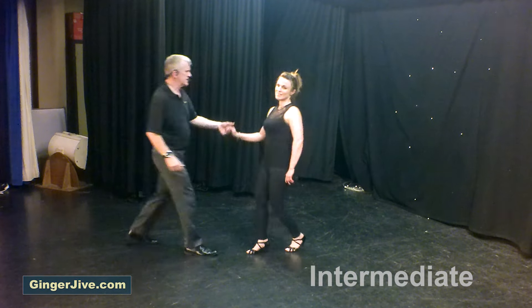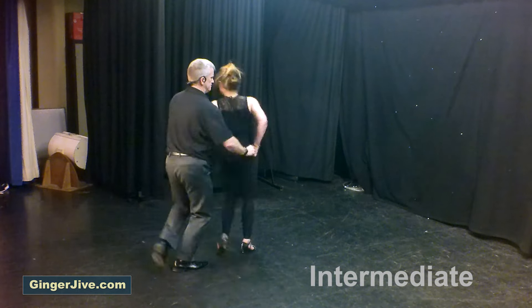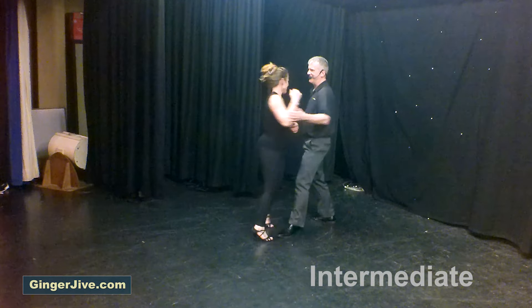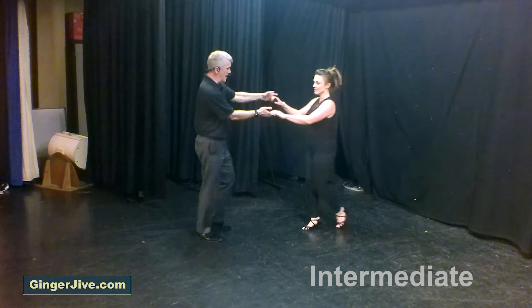Seven, eight — first move, unwind. Elbow block spin. Basket pretzel.